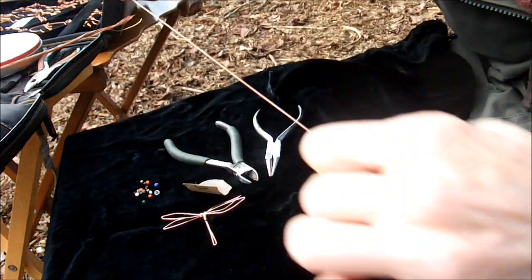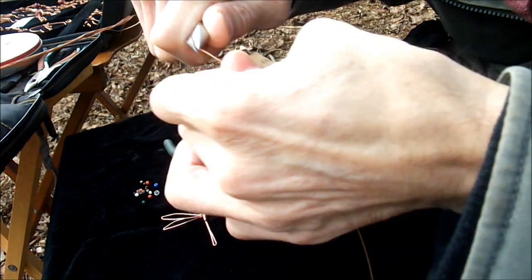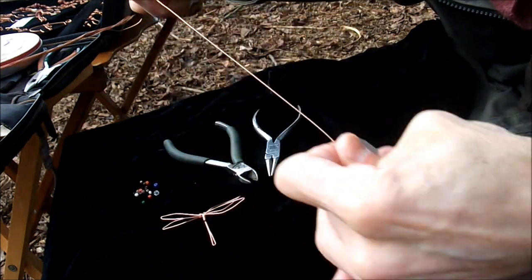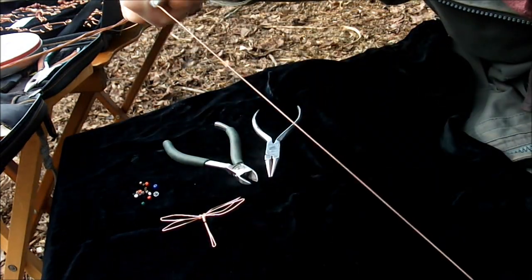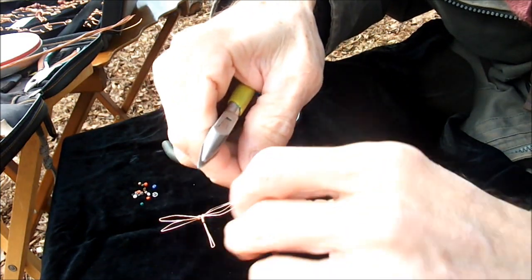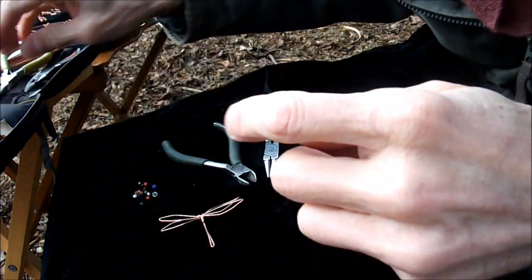I do that two or three times, maybe even a few more. That makes the wire really shiny and straight. Then I'll take the five to six hundred grit and do the same thing a couple more times, giving it an even more polished shine. I'll put those aside and just straighten the end a little bit.